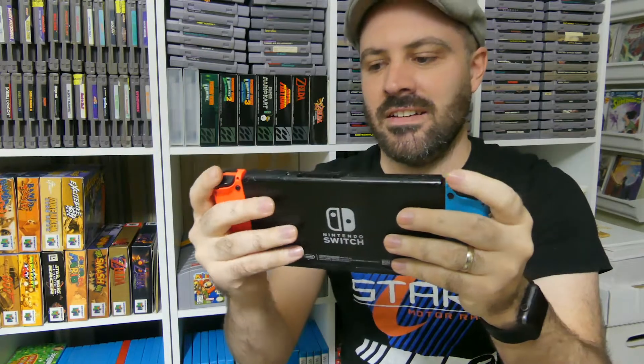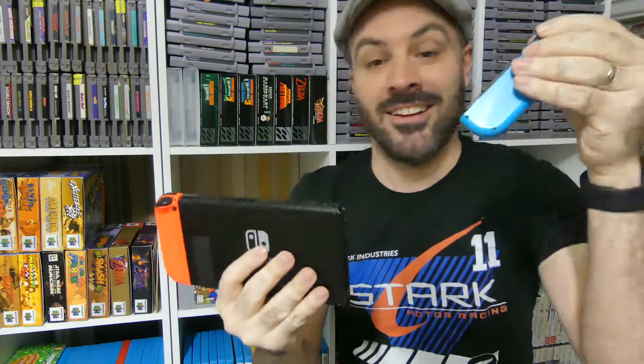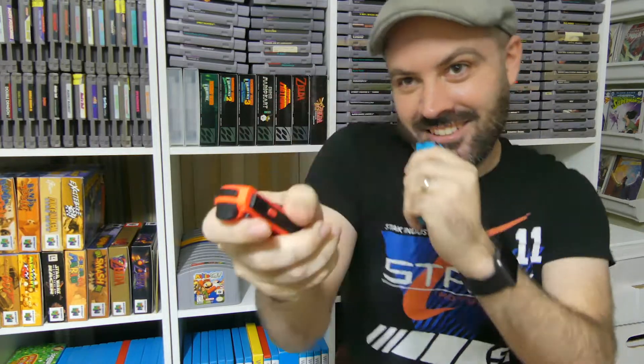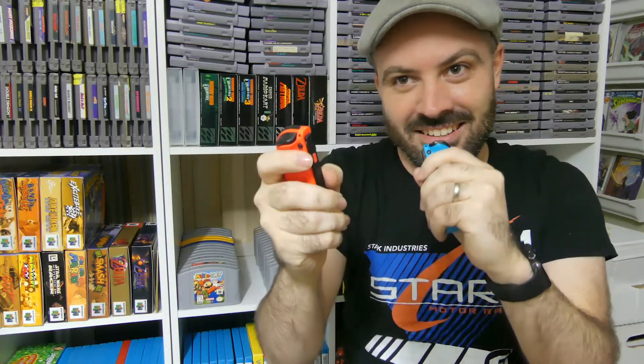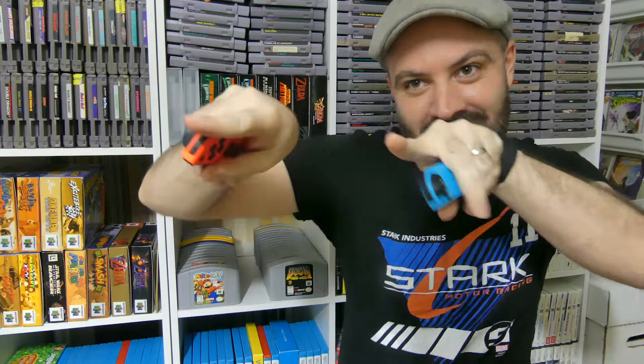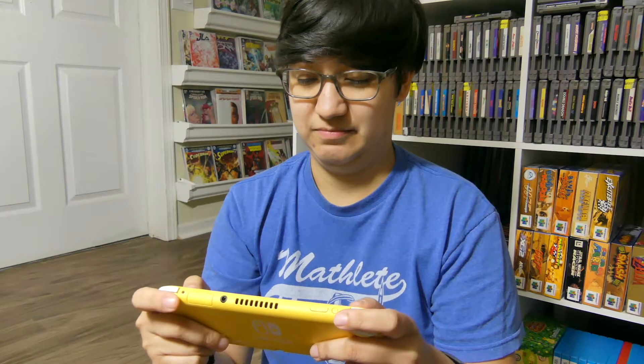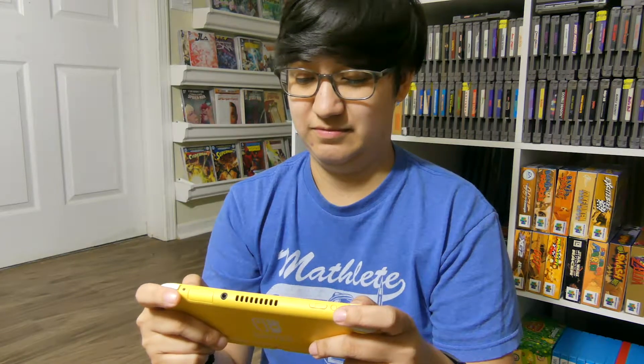Because the Switch Lite doesn't have detachable Joy-Cons, Nintendo removed a lot of Joy-Con features. That's why for number 3, we're looking at Joy-Con technology. On the original Switch, not only are the Joy-Cons detachable, but they also have built-in HD rumble, infrared cameras, and gyro controls. You don't get any of this with the Switch Lite.